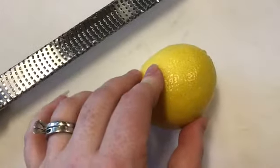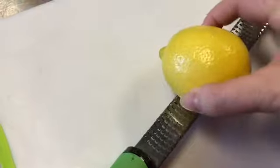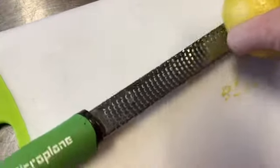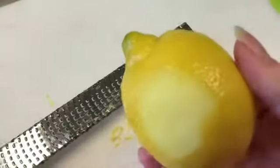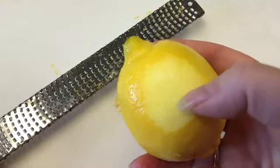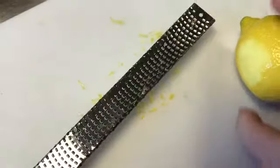Now we need to prepare the lemon — we need the zest of one lemon and the juice. Here's our microplane zester, and I'm going to zest the lemon, keeping it rotating so I don't get the white pith underneath. The white pith is very bitter, so do not grate past the colored zest. Once I have it completely grated, I'm going to juice it, and then we'll get all of this into our saucepan along with the six cups of water.